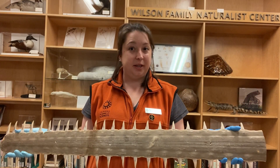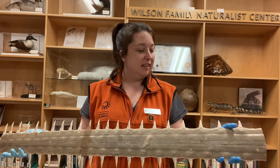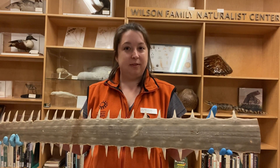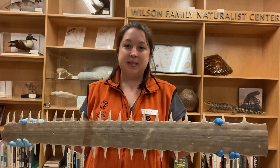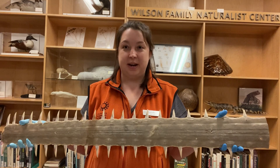Do you think the saw could also be used for defense? Sawfish will use the really sharp denticles that look like teeth on their saw to help defend themselves from sharks, their most common predator.